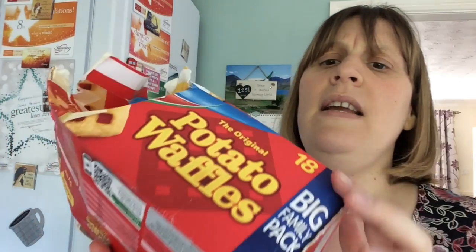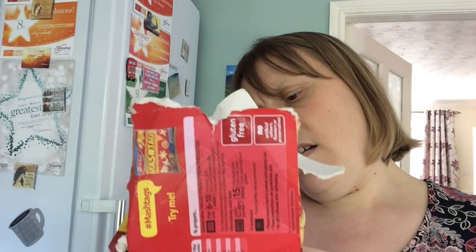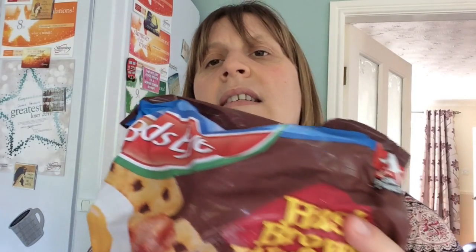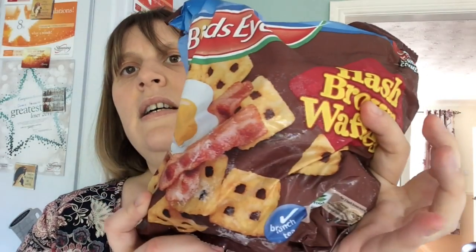Potato waffles — I believe these are quite low syn, check them out because I'm not sure, but these are Andrew's. Then hash brown potato waffles — I can't remember how many sins these are either, but they're quite low. So if you're fancying something like that on your breakfast — they're quite small but a couple would do you nicely. If I remember I'll come back and let you know the syn values. So I've got those in if I ever fancy them.